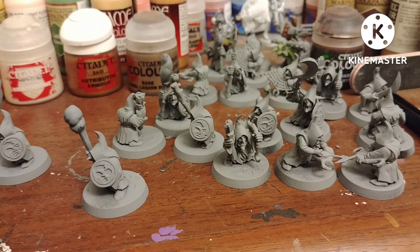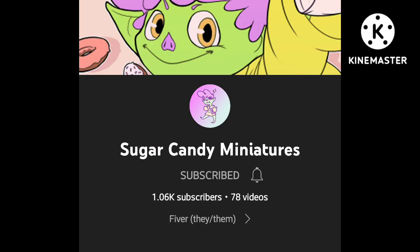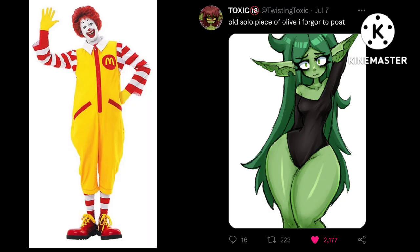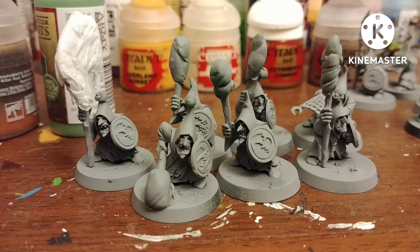Today I got a bunch of Gloomspite Git Grots for Warhammer Fantasy slash Age of Sigmar. I got these because I saw Fiverr at SugarCandy Miniatures did a bunch of clown-themed Gits for Pride Month, and I really love the message and I really love clowns and goblins, so I decided to do my own.